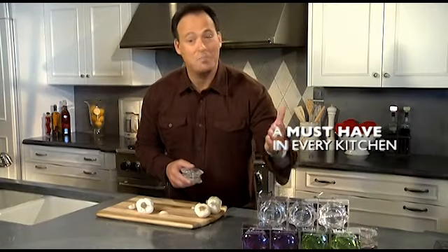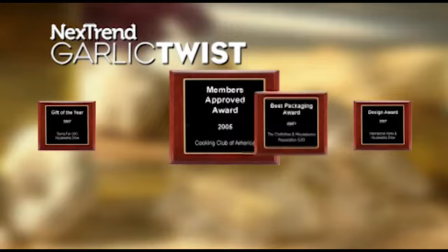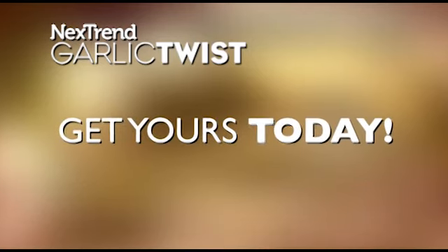Next Trend's Garlic Twist is a must-have for every kitchen and a great gift idea for all the cooks in your life. They come with a lifetime warranty and are made right here in the USA. Get Next Trend's revolutionary Garlic Twist — a six-time industry award winner and one of Newsweek Magazine's top ten home kitchen gadgets. Get yours today.